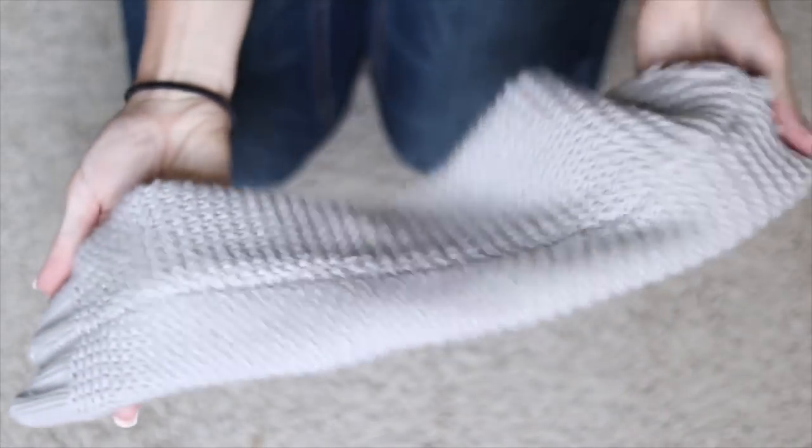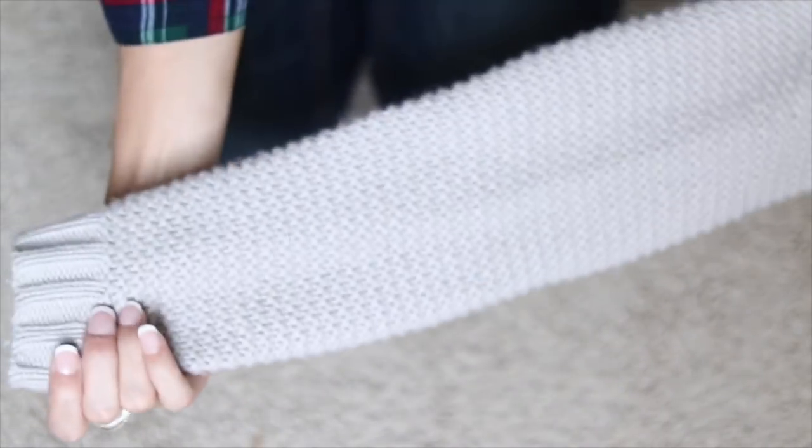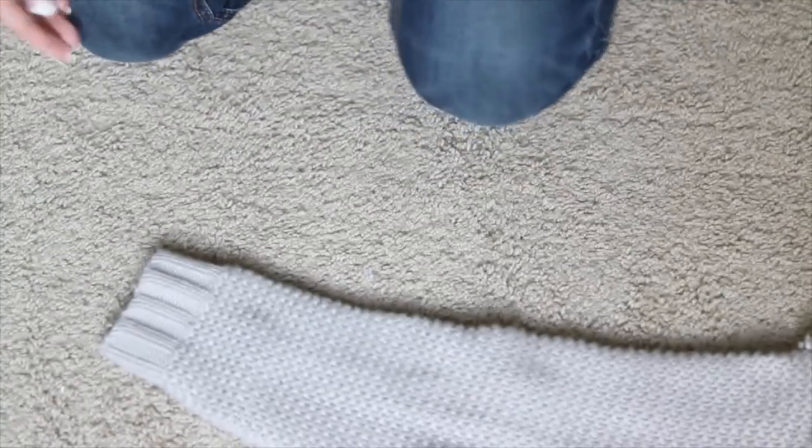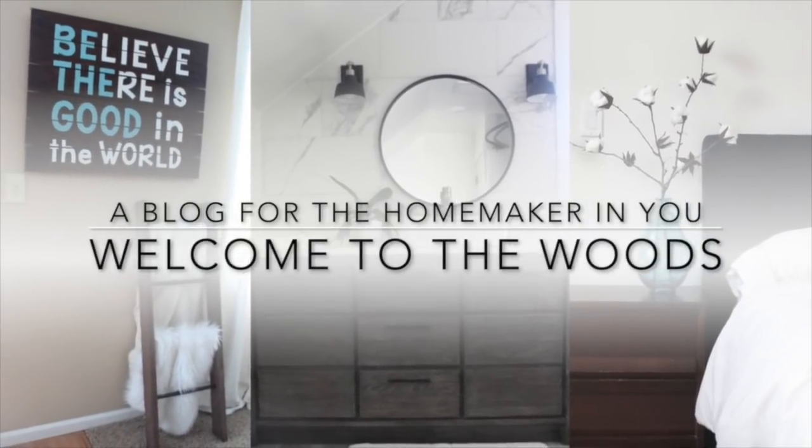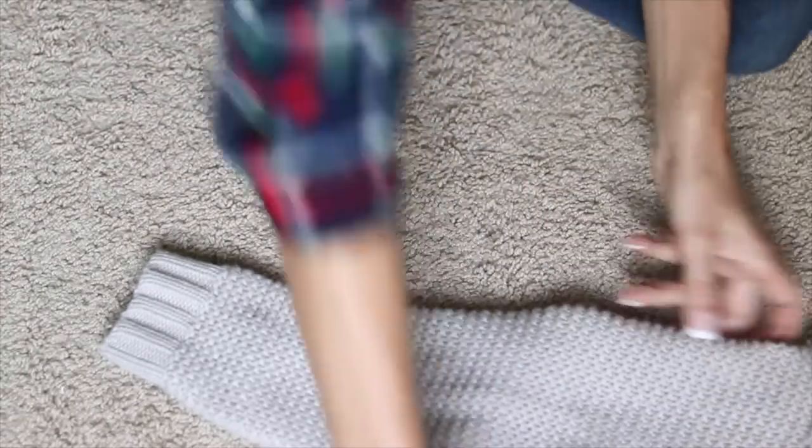Today I'm going to be using leftover fabric to help me in making beautiful fall crafts to decorate my home. Hey everybody, I'm Melissa from Welcome to the Woods.